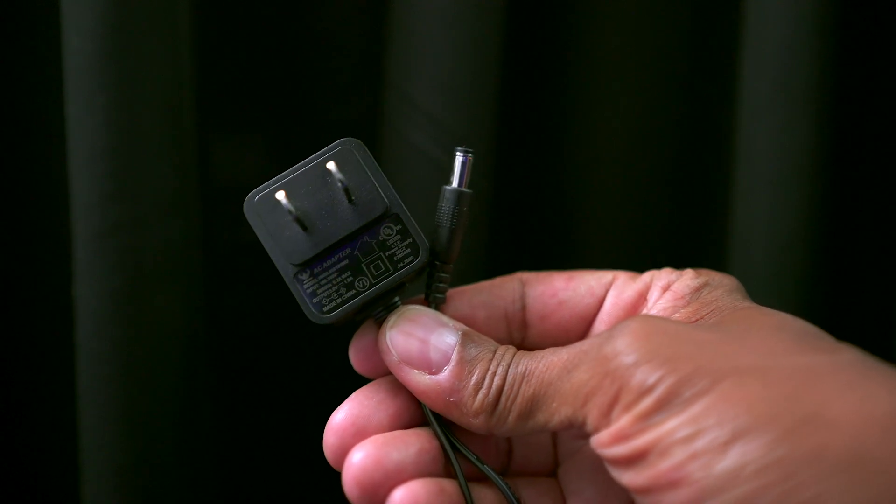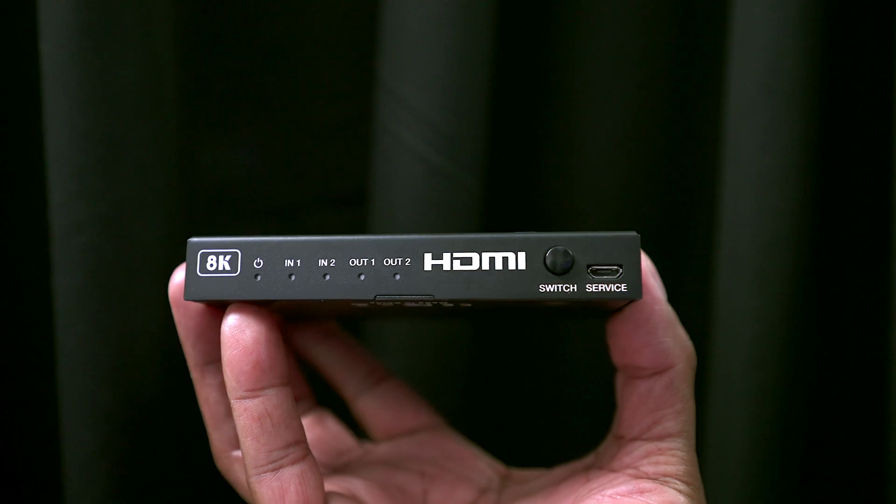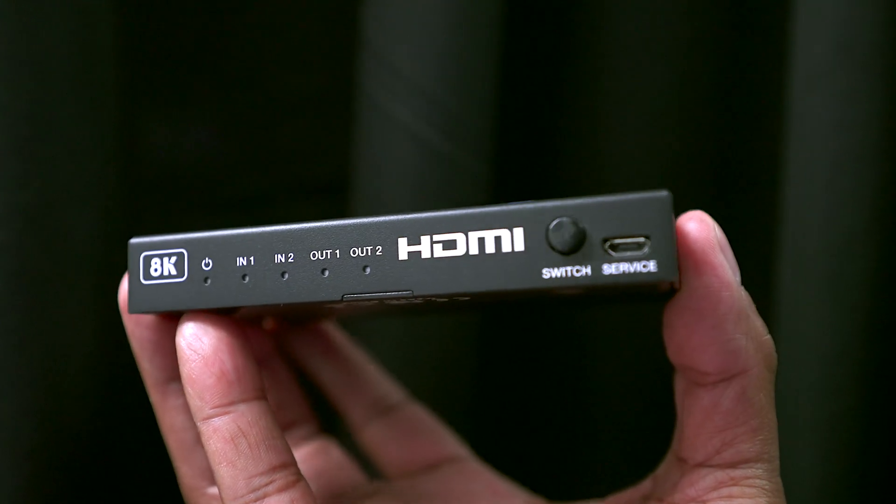In the box, you're going to get a power supply, a user's manual, and you're going to get the BK22. Keep in mind that the HDMI cables are sold separately.